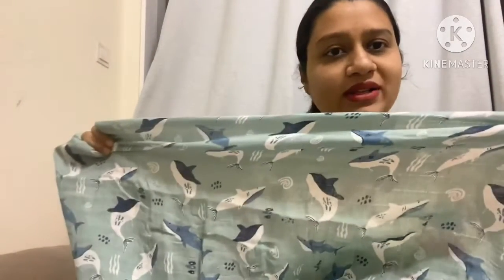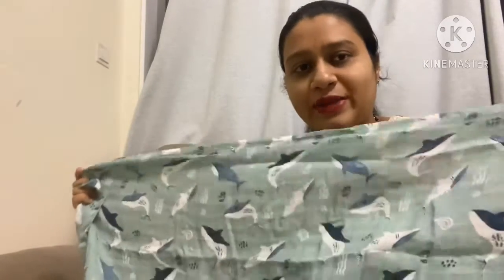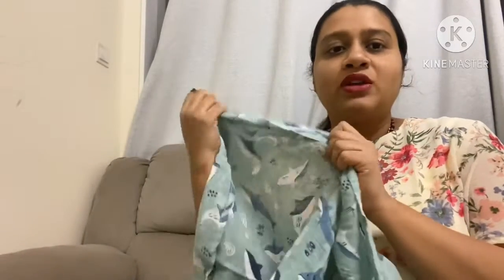The beautiful prints on these swaddles are also great for photo shoots — you can click beautiful photos by wrapping your baby in this or using it as a background for pictures. This can also be used as a cloth diaper. Overall, there are many benefits to buying these soft cotton muslin swaddles.